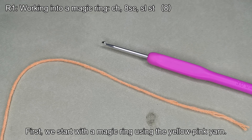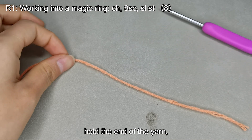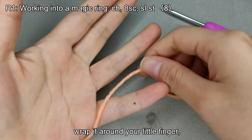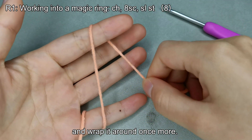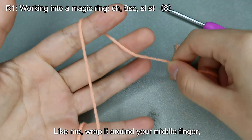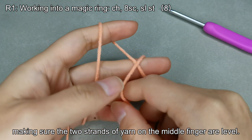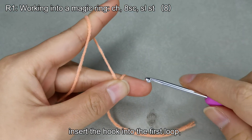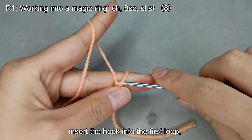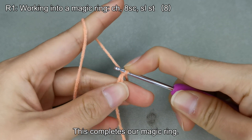First, we start with a magic ring using the yellow pink yarn. Pay attention to my crocheting technique. Hold the end of the yarn, wrap it around your little finger, then pull it over your index finger and wrap it around once more. Wrap it around your middle finger, making sure the two strands of yarn on the middle finger are level. Press down with your thumb, insert the hook into the first loop, hook the yarn and pull through. This completes our magic ring.